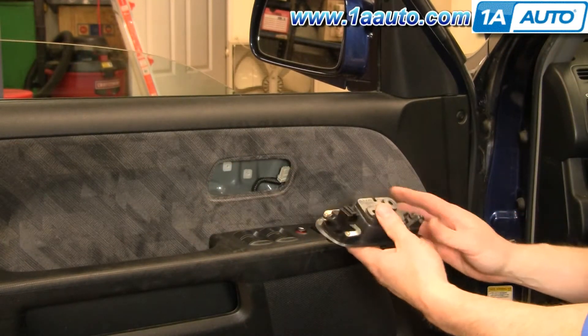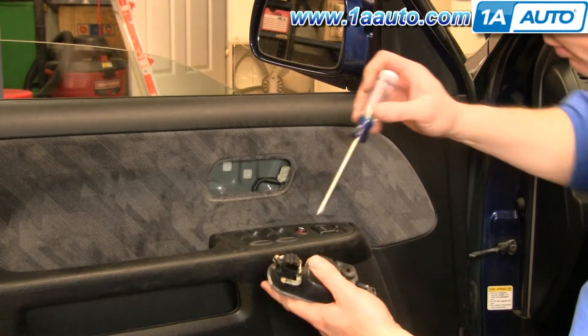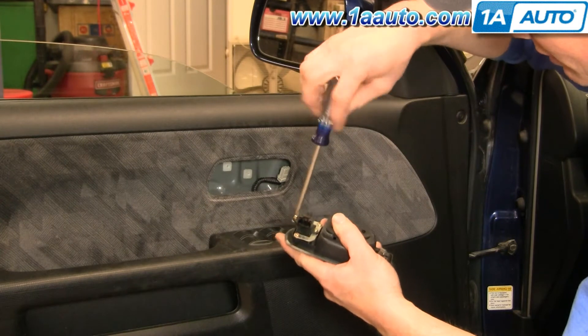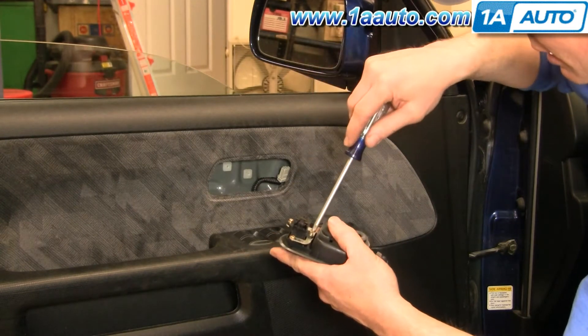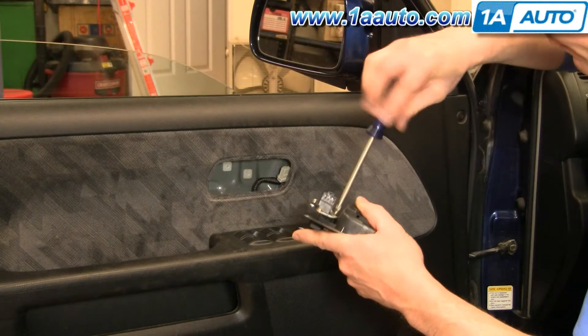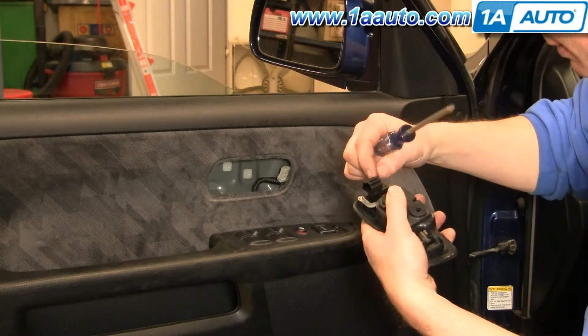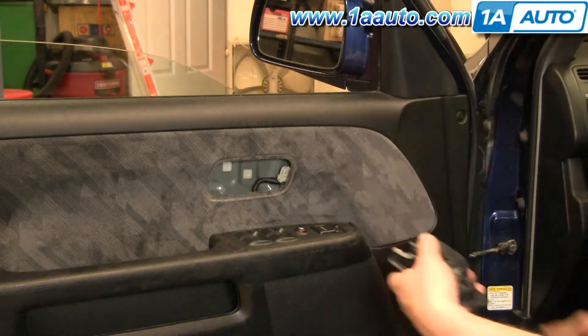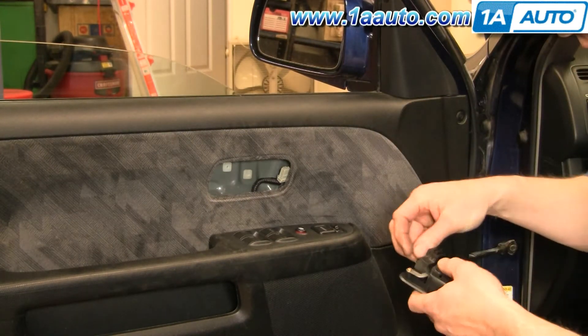And there's your door handle out. If you have power door locks, you're going to want to undo two Philips screws here and swap your power door lock switch to your new handle. I'm going to fast forward here. Swapping that switch is just a matter of taking out the two Philips screws that hold it and putting it into your new handle.